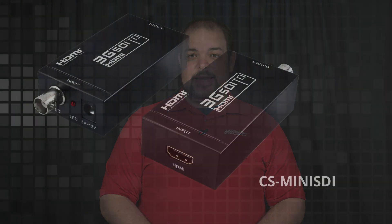The CS-MINI-SDI is an extender that can transmit a 1080p image up to 100 meters over a coax connection. This extender is good to use in an application where you only have a coax connection and you don't have a category connection.